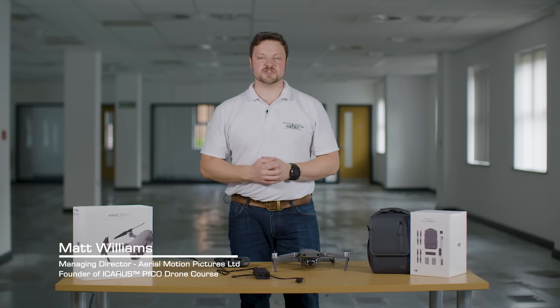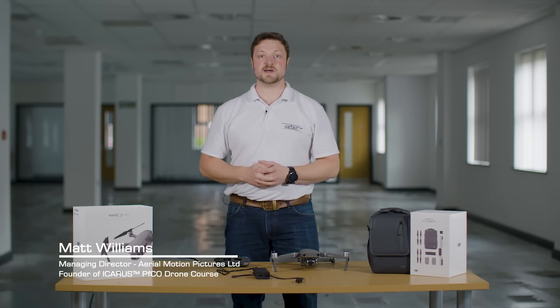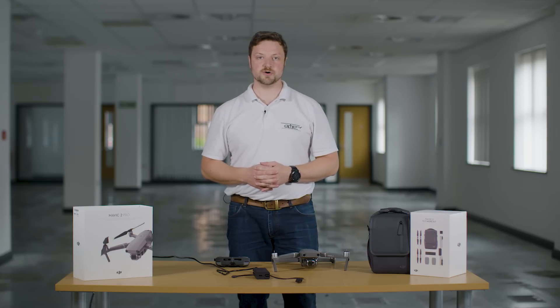Hi there, I'm Matt Williams, Managing Director at Aeromotion Pictures and founder of the Icarus drone training course.